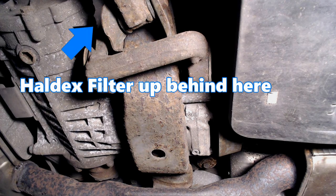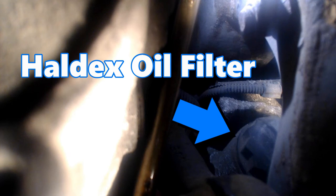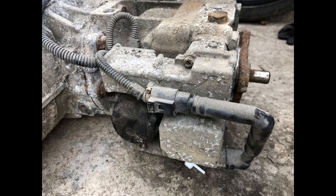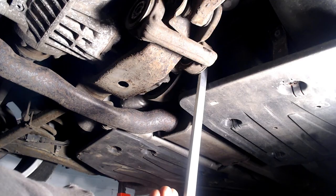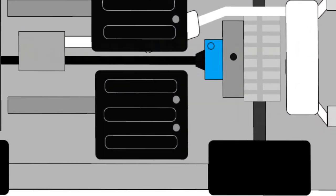For removing the HALDEX oil filter, it makes sense to know what it looks like and where it is located. Looking from underneath, it is located to the rear of the HALDEX coupling on the right-hand side of the car. Peering through above the chassis mount, we can see it here — it is the black round item with the multi-angled edge that matches the removal spanner. Here is the HALDEX unit out of the car and the location of the filter. This diagram explains where it is located and how you approach it with the spanner. However, to get the rotation of the spanner required, you are going to need to remove the right-hand underbody panel.